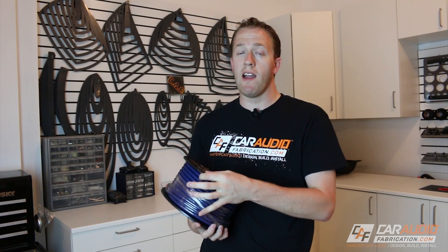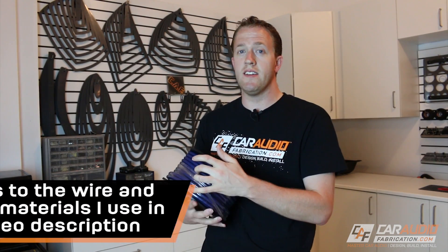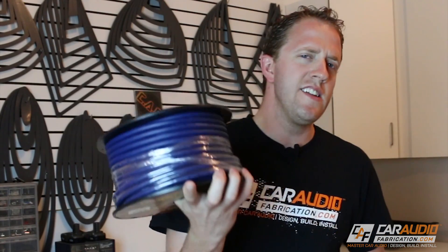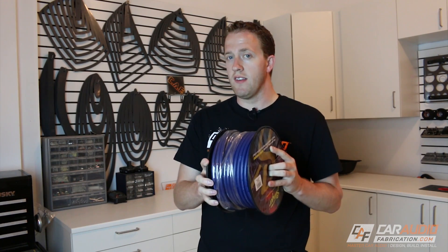If you run a car audio shop, you likely know how useful it can be to have multi-conductor wire. And if you're a car audio hobbyist, I definitely recommend that you take a look at getting some of this. In this video, I want to talk about what is speed wire, what can we use it for, how do we use it, and what are some applications that we wouldn't necessarily want to use this for?